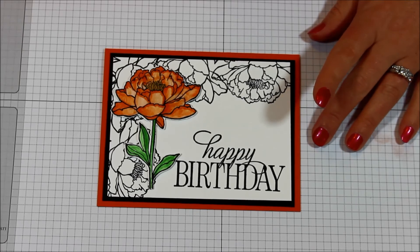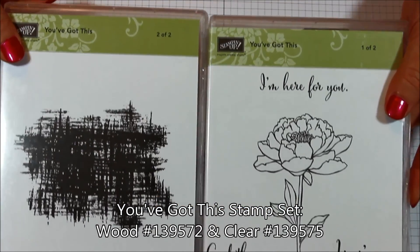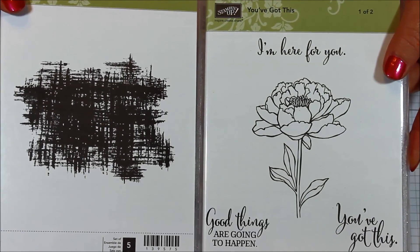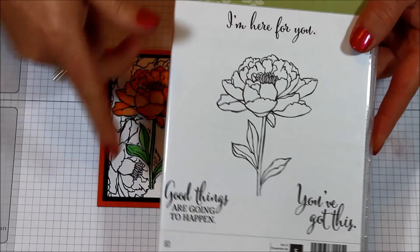I chose orange for this one and I used Tangello Twist, but today I'm actually going to show you how I did it in Elegant Eggplant. I used this stamp set here which is the You've Got This stamp set. It has all these amazing images as well as some wonderful greetings to use for lots of different occasions. And today we'll be just using the flower here.